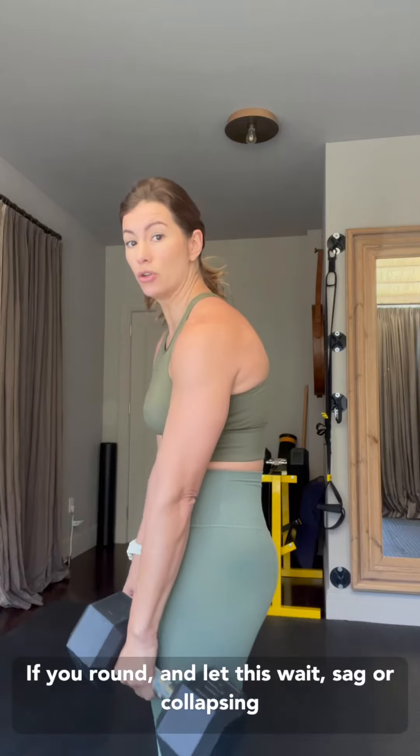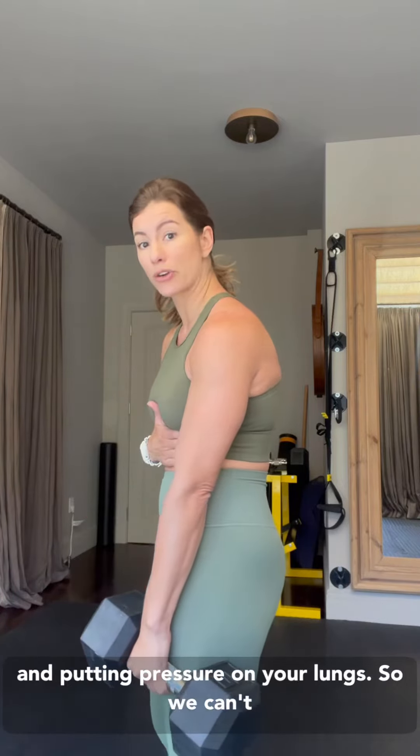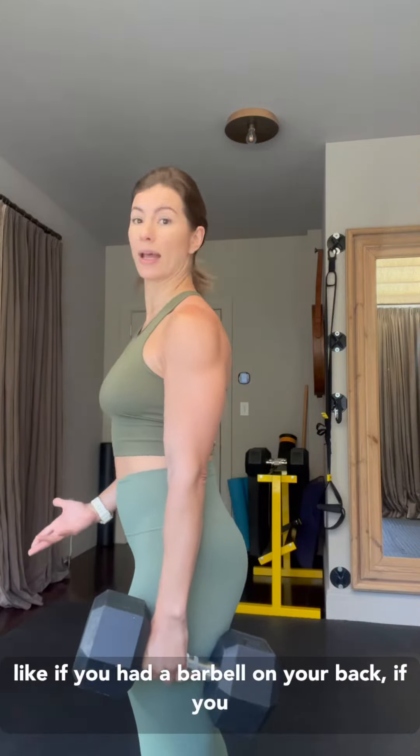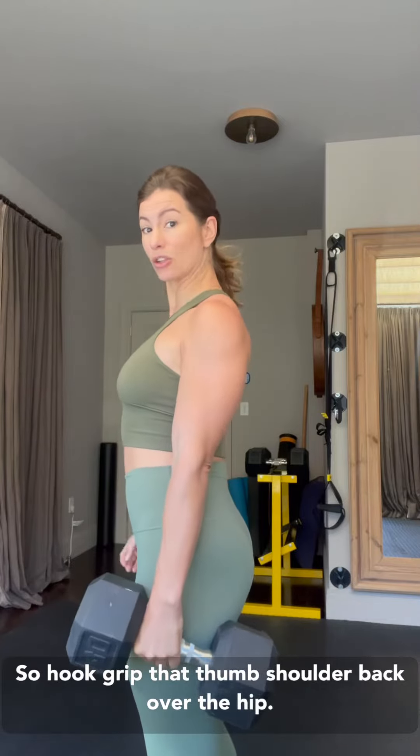Number two is where you position your shoulders. If you round and let this weight sag, we're collapsing and putting pressure on our lungs so we can't get air in and out, and it's going to make this weight heavier. Stack that shoulder right over your hip. Think of it almost like if you had a barbell on your back squatting — you want the weight over your hips, your power center, not forward bringing you down and out of your strength position. So hook grip that thumb, shoulder back over the hip.